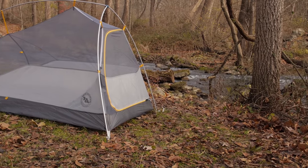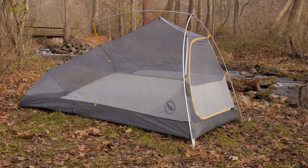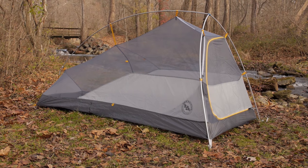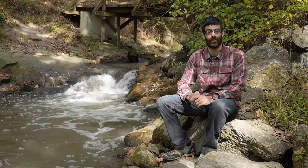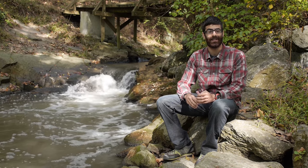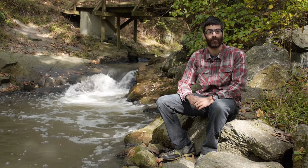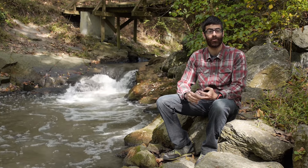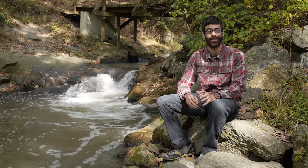Very simple design, very lightweight, very smart and intuitive — the Big Agnes Fly Creek HVUL1 Mountain Glow is a great backpacking tent. Thanks for watching. If you have any additional questions about the gear you just saw, feel free to visit backcountryedge.com to get in touch with a gear specialist. We have detailed product descriptions and specs, and often additional bonus videos for our products. If you like what we do here on YouTube, please subscribe.